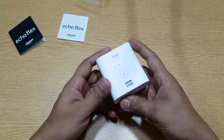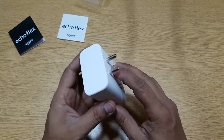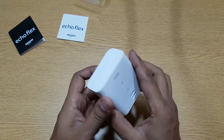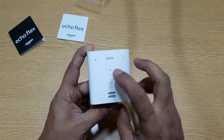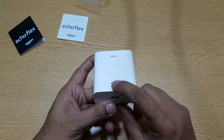So that's basically it — that's what you get. It's actually very small, very tiny. You just directly plug it into any socket and it will start working. You have two buttons here: this is the action button and this is the mute button. You do not have volume up and down buttons. You have two mics and the LED notification here.